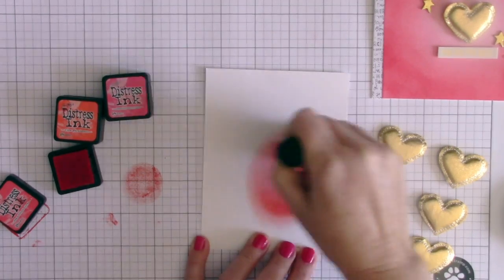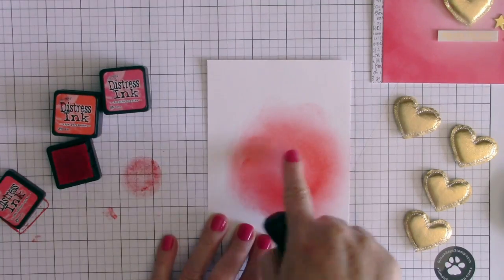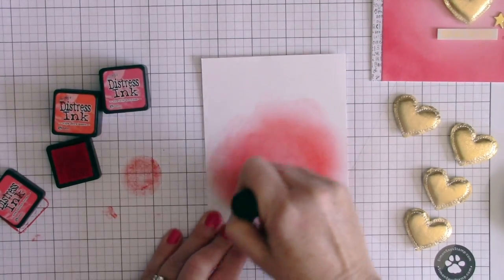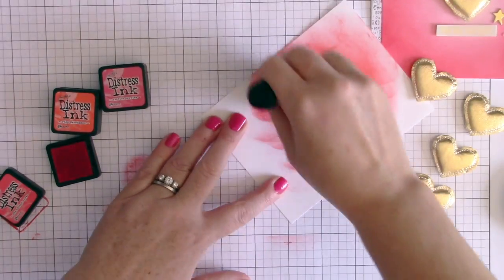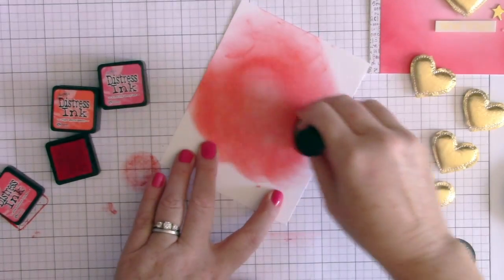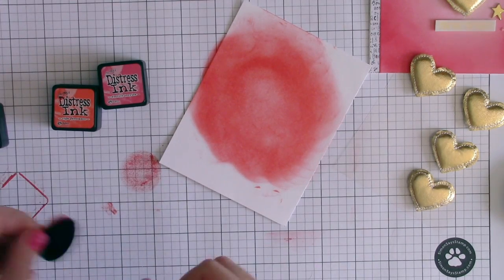I'm going to tap off the ink on a separate piece of paper, then start in one area using a circular motion, keeping the center of the area as light as possible and darkening around the outside, really blending it in.